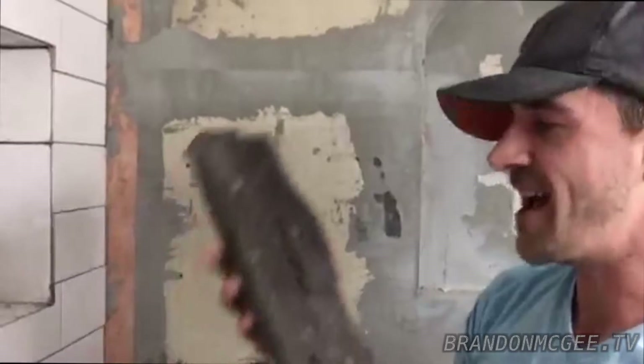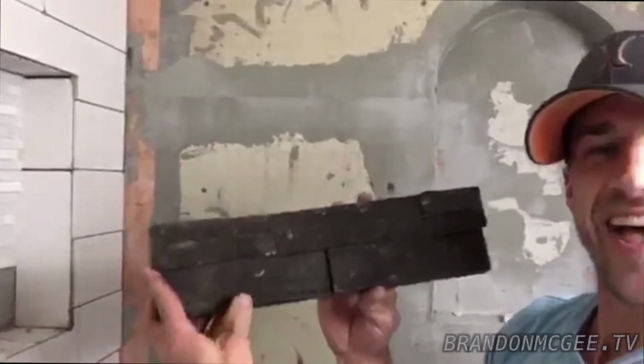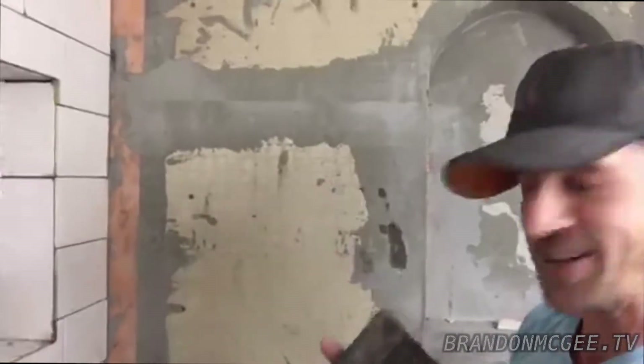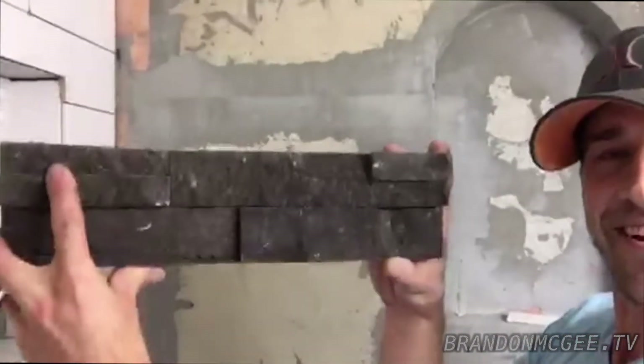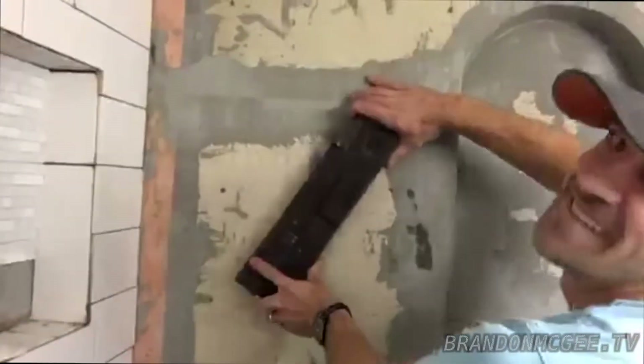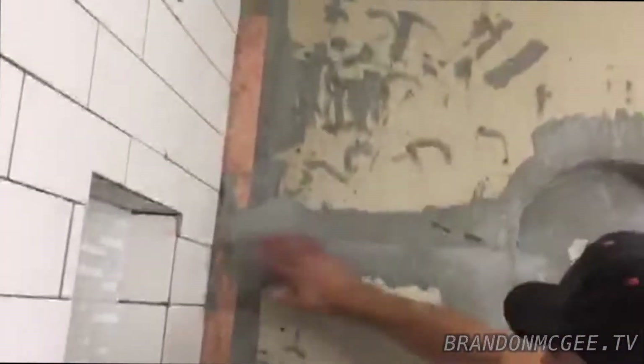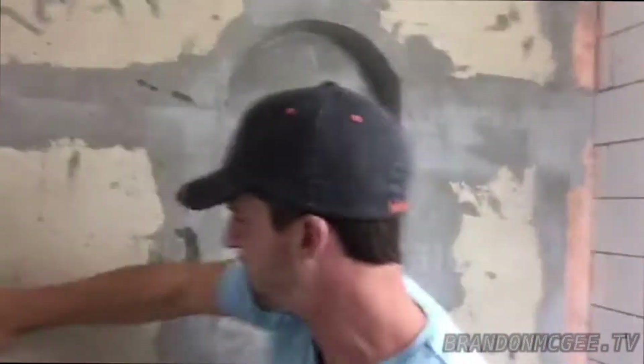You'll need some thinset, and then use some natural stone. We're going to take this awesome natural stone and stick it to the wall.